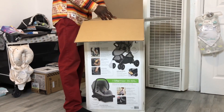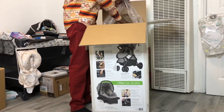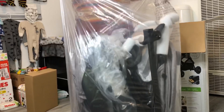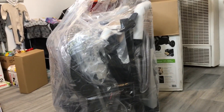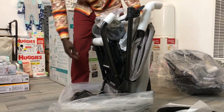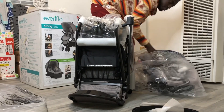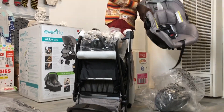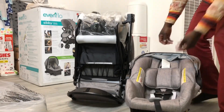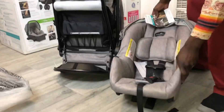When we open the box, first thing I see is a big empty box. Move that to the side, let's get to the good stuff. Alright, so that's what comes with it. This looks like a stroller piece. This looks like the car seat. There's more pieces in there. That's nice. Not as much cushion as I thought would be in here, but...